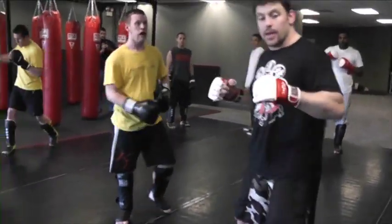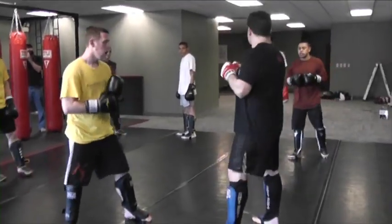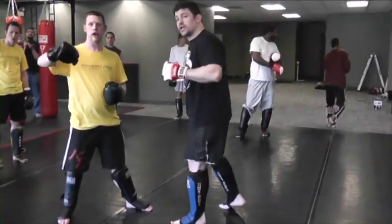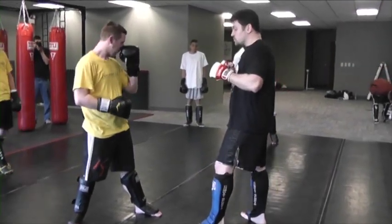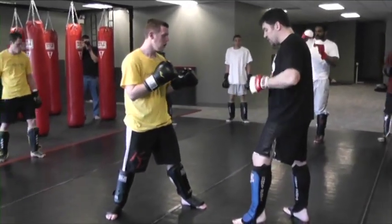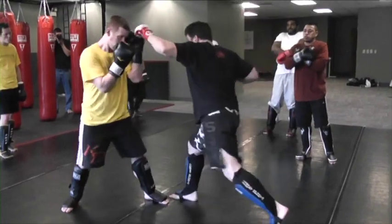Next one — the jet blitz. Benny's jet blitz. It starts with a switch punch. Let's go with the left hand. You're going to do a switch punch — switch your feet and go forward. If I'm really doing it, I'm going to be here kind of in a rhythm and break rhythm.